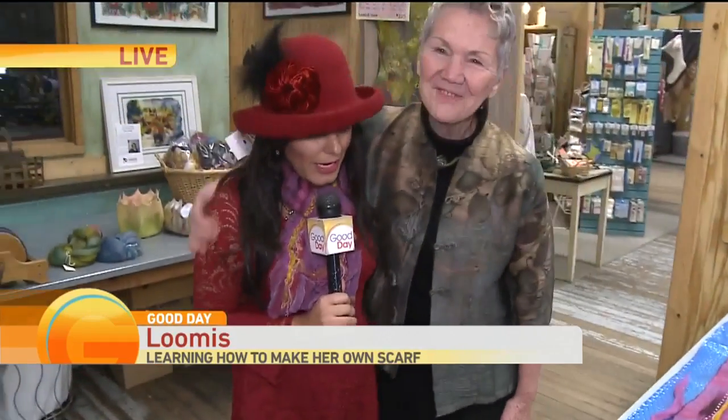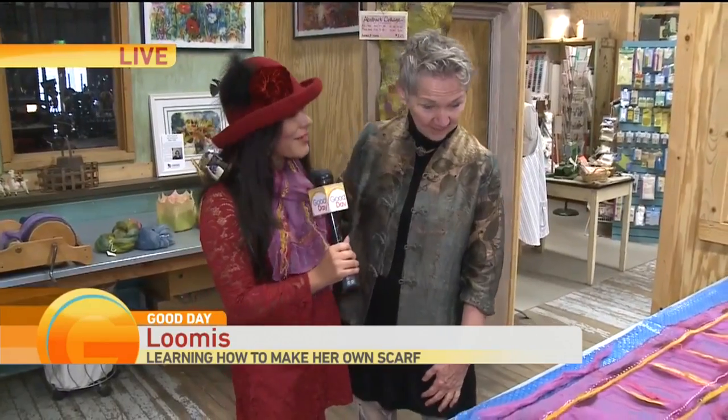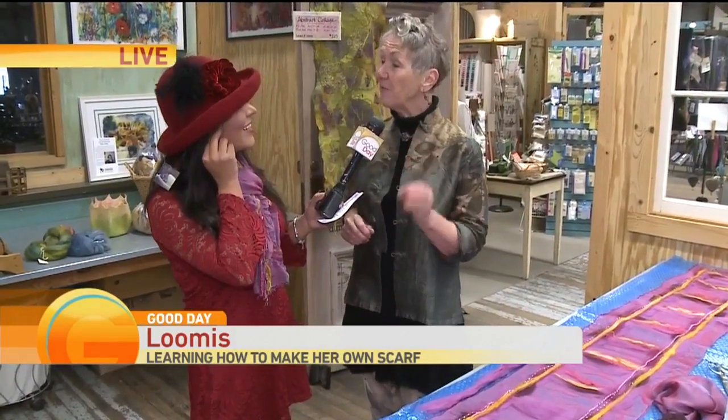Sharon Mansfield, how are you? I'm good. Sharon is the owner here. So nice of you to have us here today. What's going on? What are we doing? We're going to make a nuno felted scarf, which means 'fabric' in Japanese.